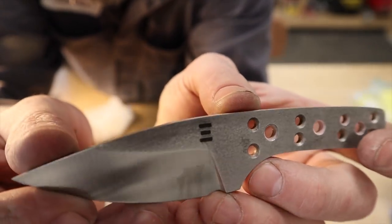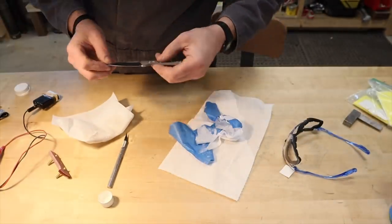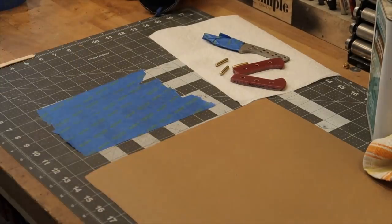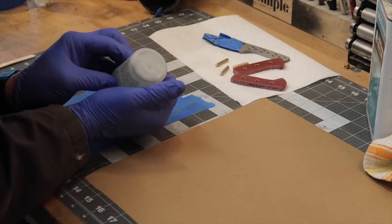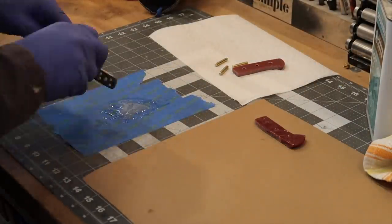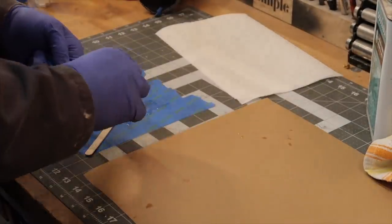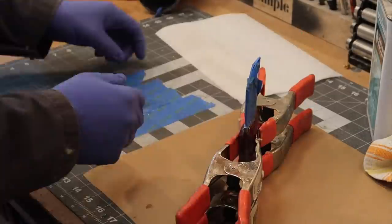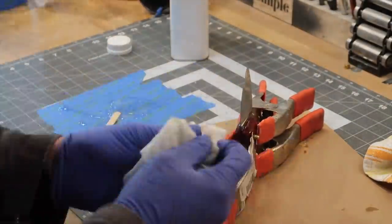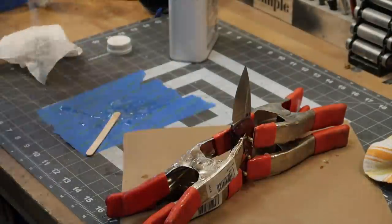There we have it — a nice deep etch. We are ready to mix up some epoxy and glue on these scales. For the glue-up I use Devcon two-part epoxy — there are lots of good brands out there. Make sure you clean everything really well with lacquer thinner first, and always do a dry fit-up of all your scales and pins. You don't want to be wrestling with that stuff when the epoxy is on. I use five-minute epoxy, but I let it cure overnight. The last step: take the tape off and remove all the squeeze-out while the epoxy is still wet using lacquer thinner — this step is critical.